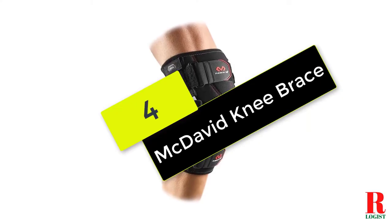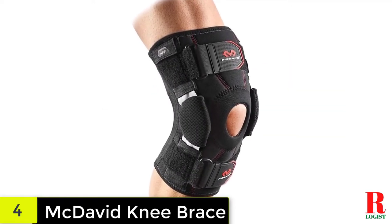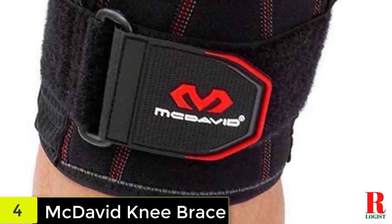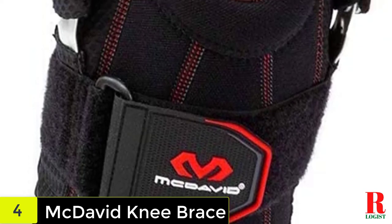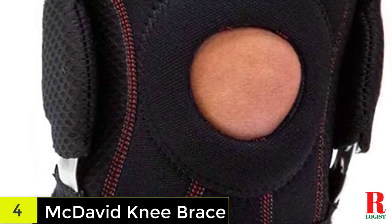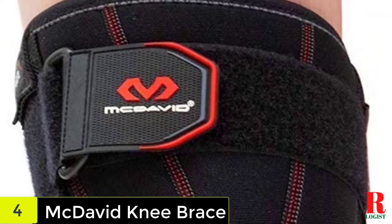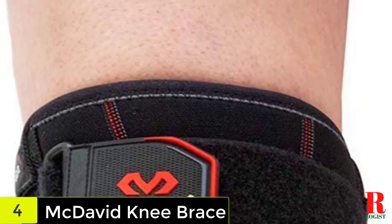At number 4 on our list, we have the McDavid Knee Brace. McDavid is one of the most popular brands of knee braces, also known for producing the best braces to help with knee injuries. This particular knee brace is known for its effectiveness and quality, which is why it's one of the best-rated products on the market. If you need a hinged knee brace to help deal with a hyperextension injury, this is the product we would recommend. Despite being popular, this knee brace is very affordable, and customers are pleased with the results — the quality is superb, providing enhanced support as the injured knee recovers.